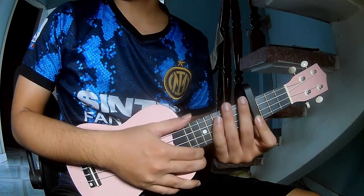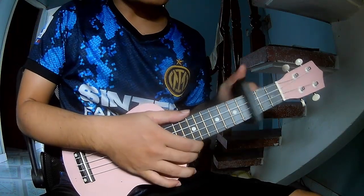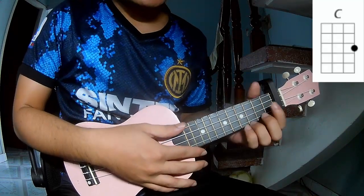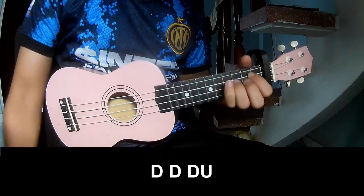Hi everyone, today we will share how to play 'Rich Men North of Richmond' by Oliver Anthony on Ukulele. First, let's see the chords for this song.